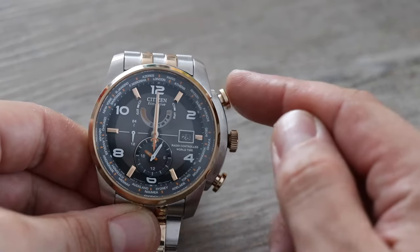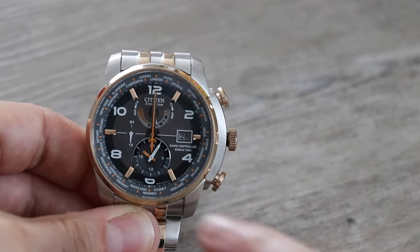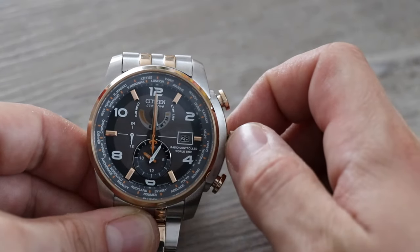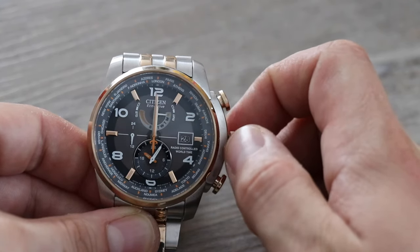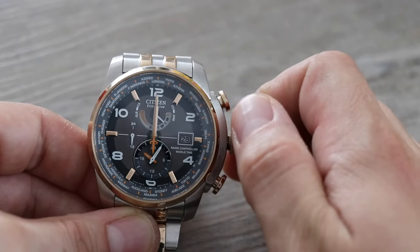Press the top button and move on to the next thing to change — this will be day of the week. You can see the day of the week is indicated here with single letters. Turn the crown — you can go anti-clockwise or clockwise — going from Saturday, Sunday, Monday, Tuesday, Wednesday and so on.